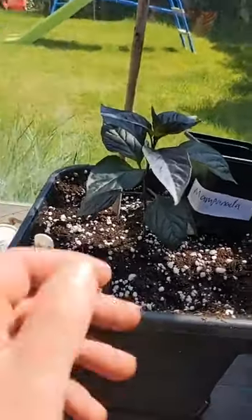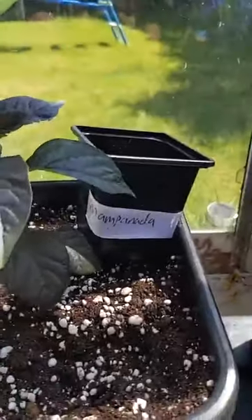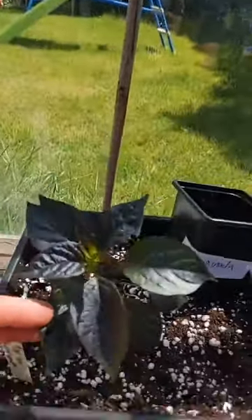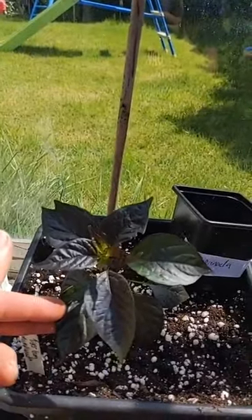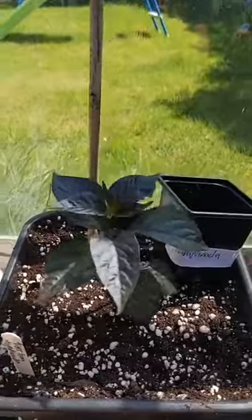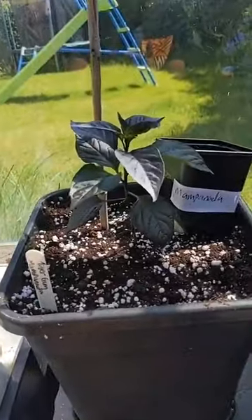The first one is the Tiger Gun Mampanada. As you can see, lovely dark leaves coming through now. Yeah, that's the Mampanada.